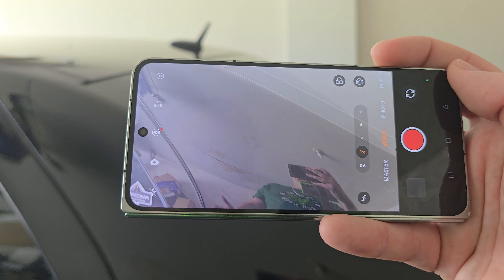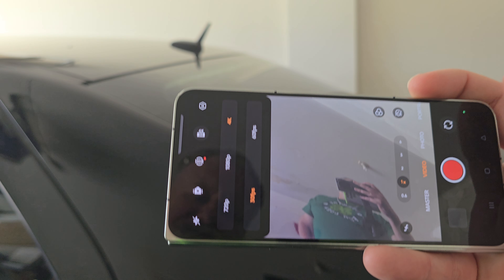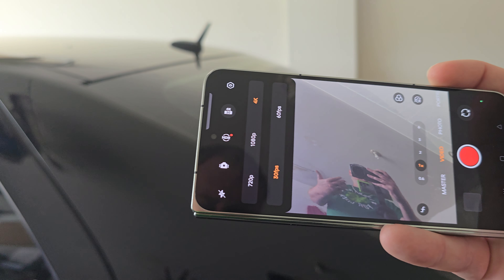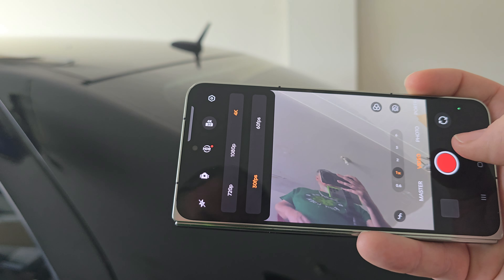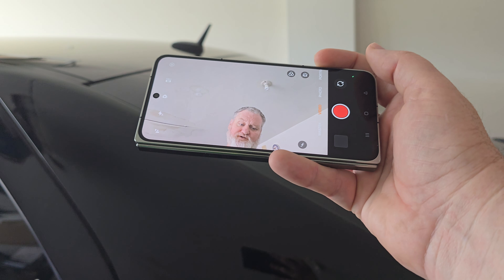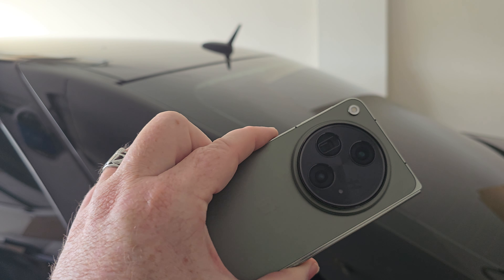The video quality on this thing is absolutely ridiculous. The only downfall for me with this camera is it only does 4K — you're not going to get the 8K experience you'd get from a Galaxy S24 Ultra or the OnePlus 12. The front-facing camera, though, is pretty dope and works like a champ. I thoroughly enjoy it.